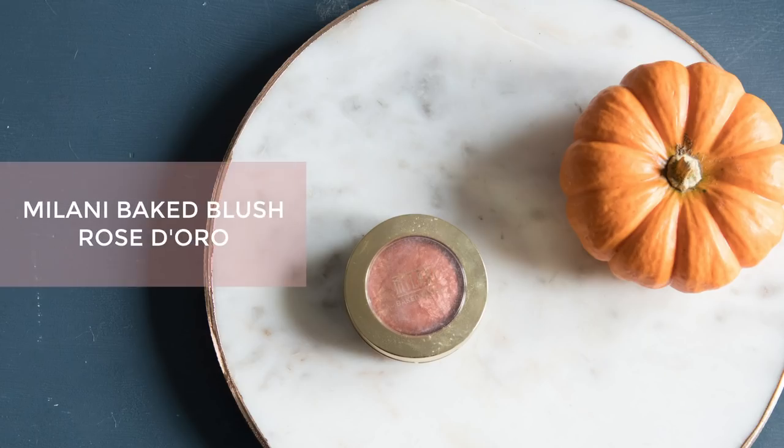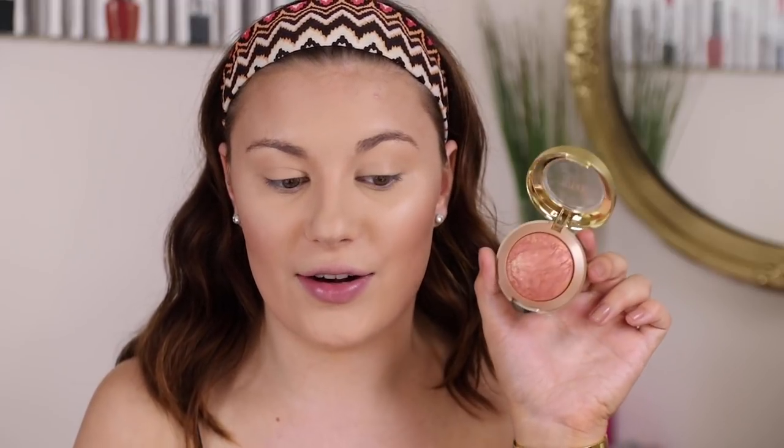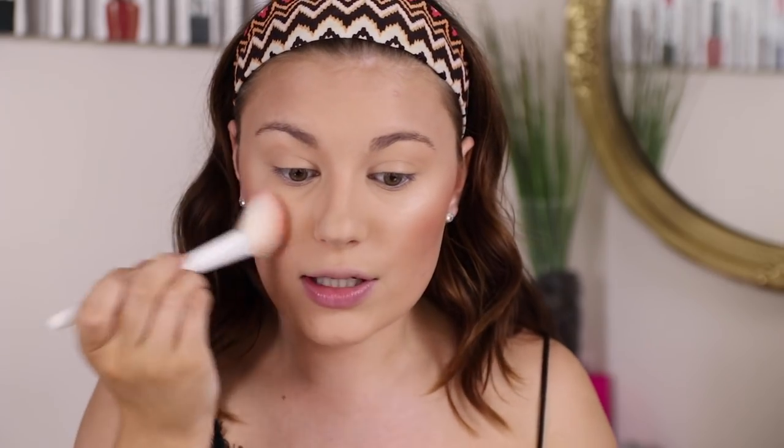For blush I'm of course using a glowy blush — this is from Milani, one of their Baked Blushes in the shade Rose Di Joro. It's like a rosy bronze color. I'm using a Wet n Wild contour brush and going in with a little bit of this. I love this color for fall — it's really pretty and adds a bronzy rosy shade. I just blend it in a little bit.